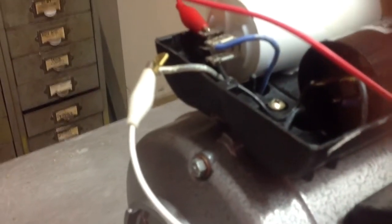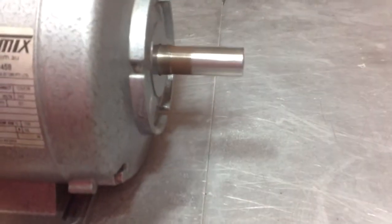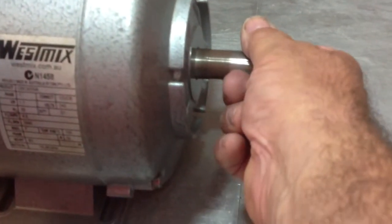Now, that's all that's involved in changing the rotation. As you can see, it will go clockwise now. See, that's going clockwise.